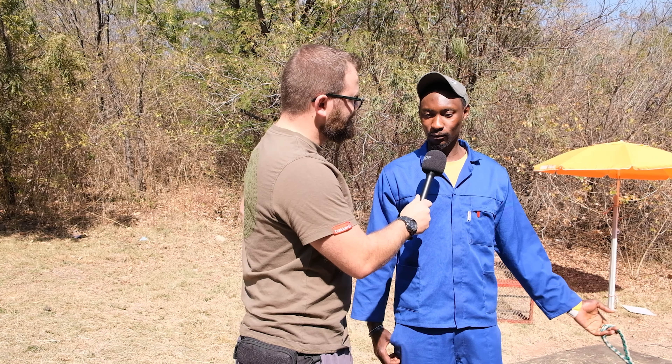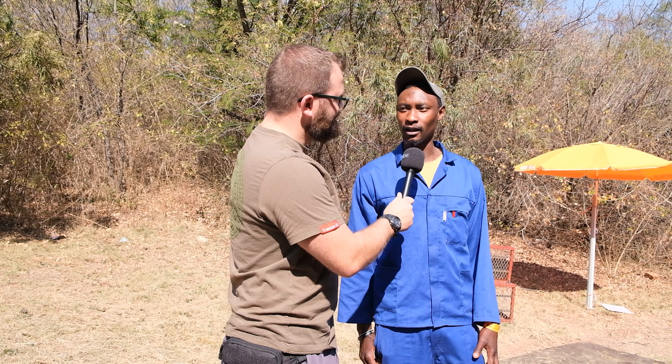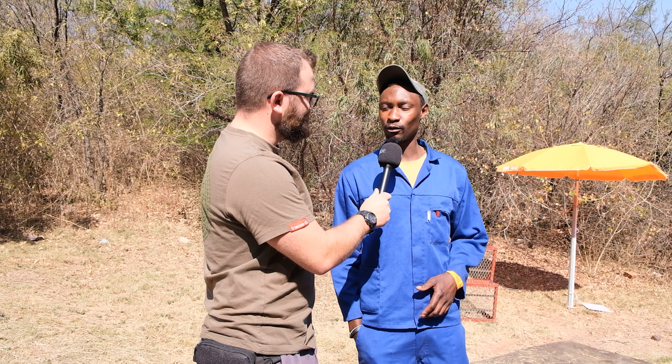We're here with Moses and the Carle du Plessis camels. Tell me, Moses — how are these camels? What do you guys do with the camels? We ride. People ride on top of them, and we do training of the camels and shows. We do everything with the camels.